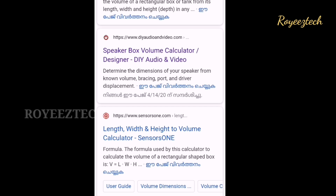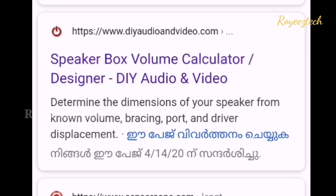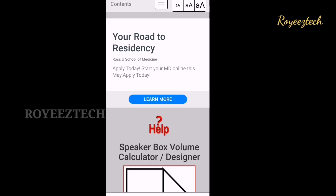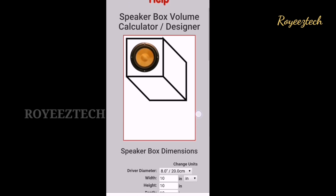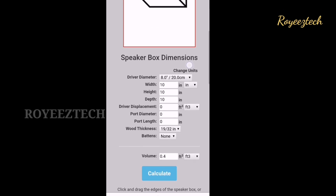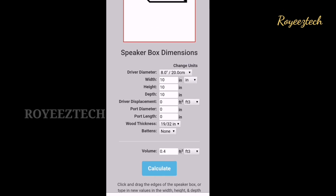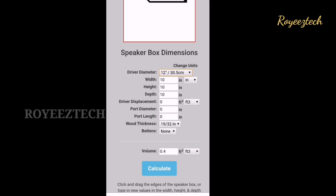Google search the speaker box volume calculator designer DIY video on the website. In this website, there is a box of 1.75 feet cube. This box is 40.55 liters and the calculation will be corrected.